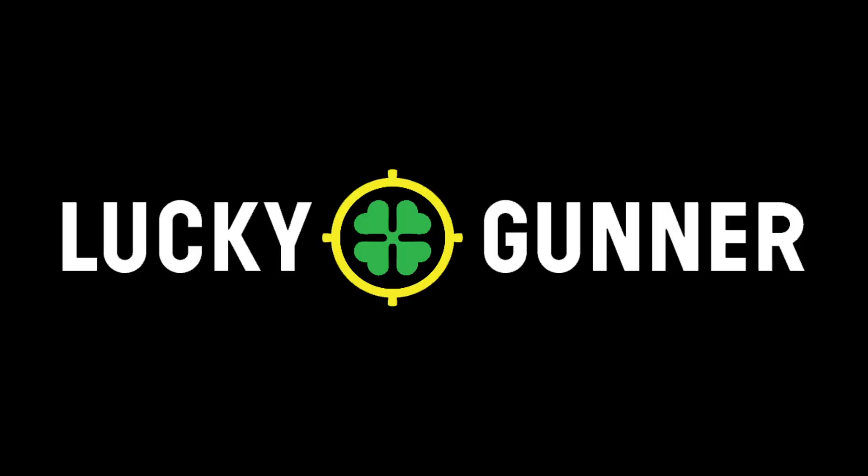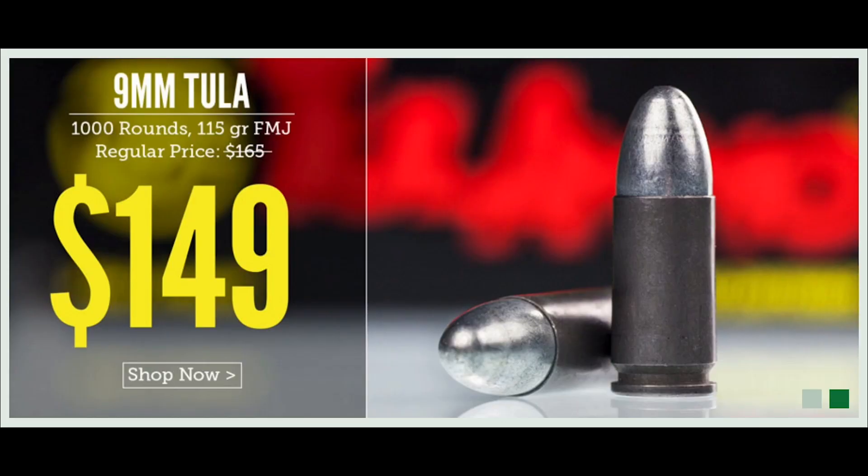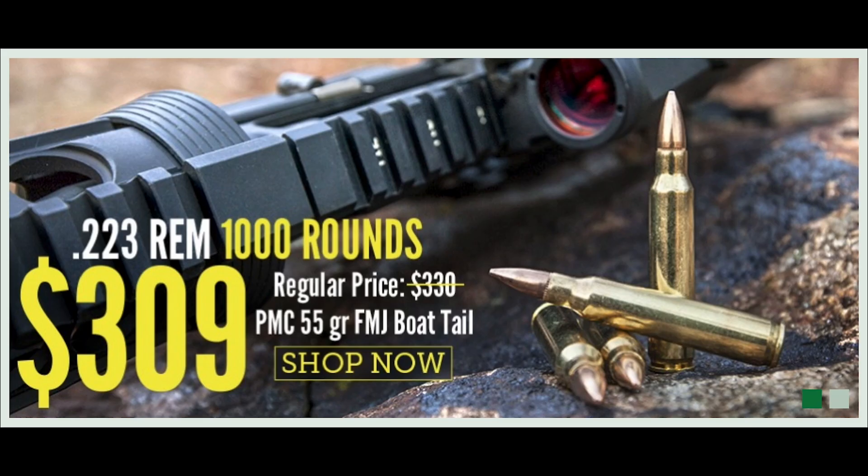Today's video is brought to us thanks to the generosity of LuckyGunner.com. Check them out for all your ammunition needs.